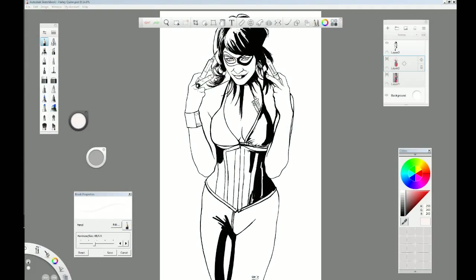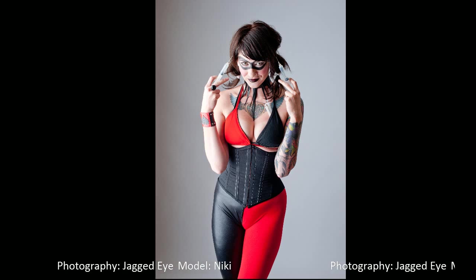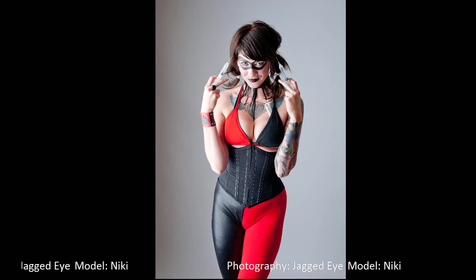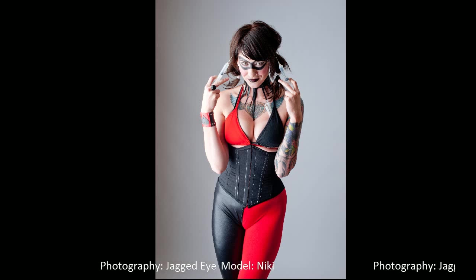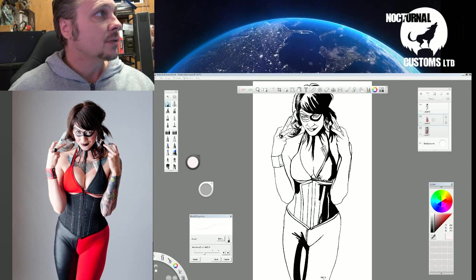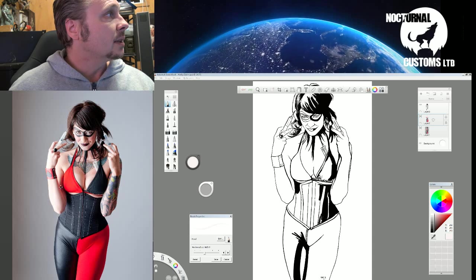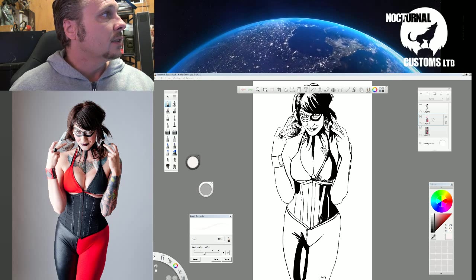Here it is — our line work, it's just in black and white. Actually I'll show you the original first. This is the original artwork; the model is Nicky and the photographer is Jagged Eye. You can see his work on dbendart.com — I highly recommend you go and have a look, he's got lots of really good photos and they're all free to use as long as you acknowledge the artist. I've got them side by side so I can see what I want to do.